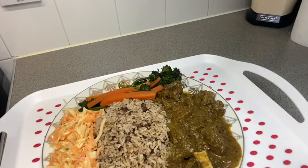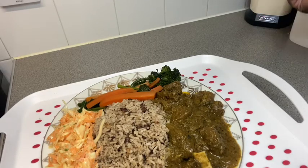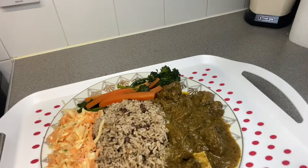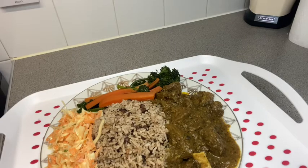Here is the full meal I've created: curry goat served with gungo peas and rice, coleslaw, and wild broccoli with carrots. It's looking really amazing and smells so yummy. You can have your curry goat with plain white rice if you choose, but I serve it with gungo peas and rice alongside all the vegetables.